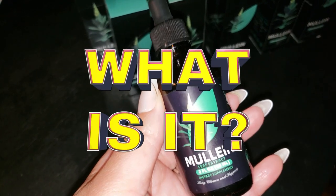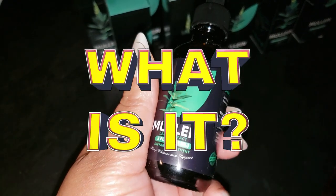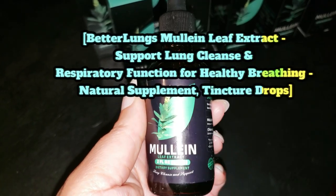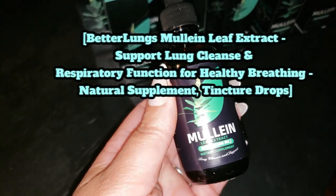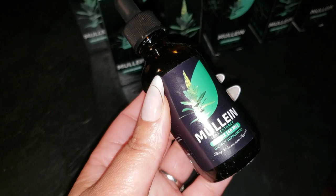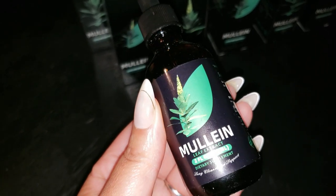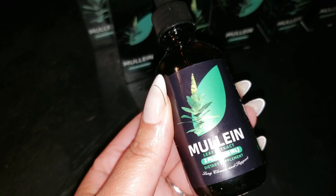So what's this Mullein Leaf Extract all about? It's a tincture made from mullein leaves, a plant that's been around for centuries, known for its traditional use in promoting respiratory health. This ain't your average supplement — it's packed with organic chlorophyll and a whole lot of goodness to help you breathe with ease.